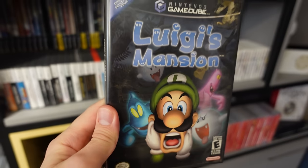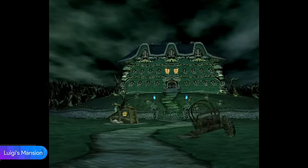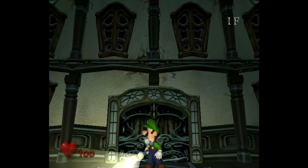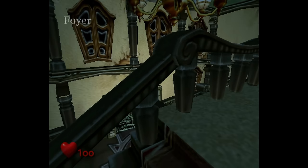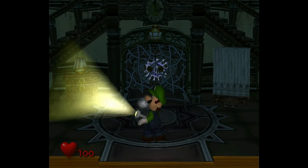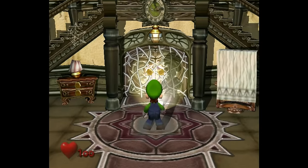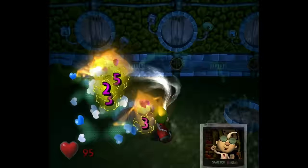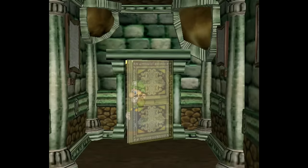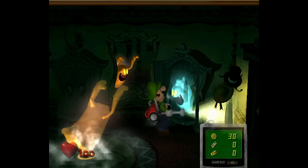Here's the first big solo adventure Luigi faced — Luigi's Mansion. This game is super charming and I love its art direction. The graphics look super good, and I love the contrast between darkness and brightness because it really imposes a very strong mood. The gameplay loop is lots of fun, with puzzles to solve, ghosts to hunt, all while we explore the mansion.